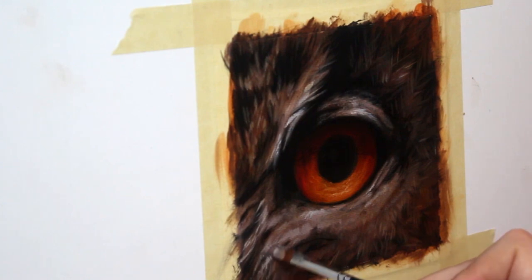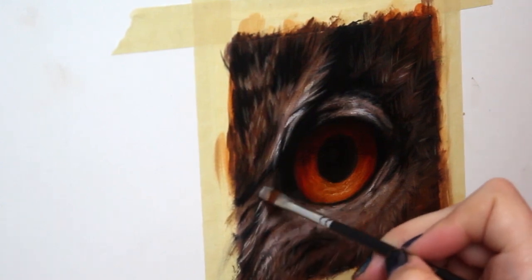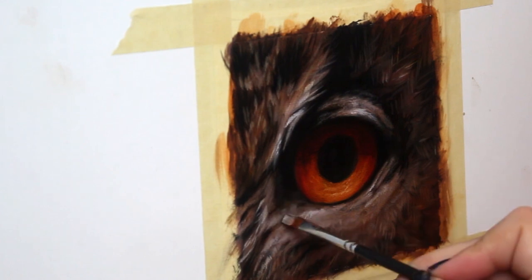Now it's time for my final detail pass. This is where I slowly go through and add details where I think it's necessary.